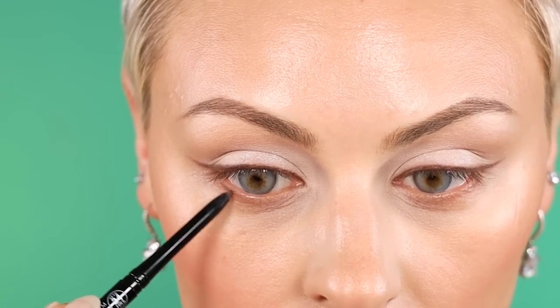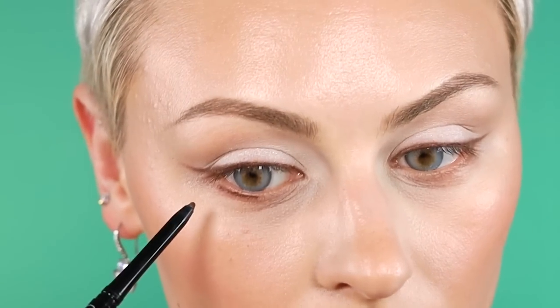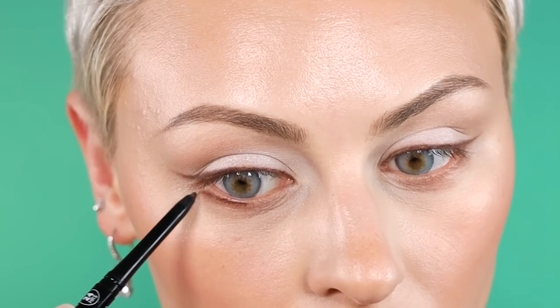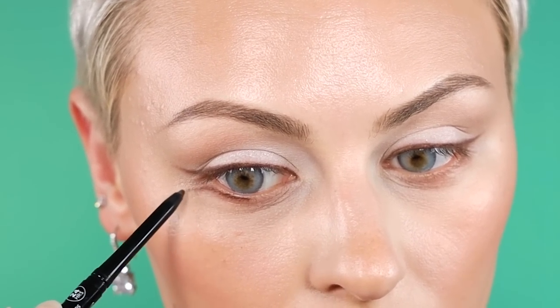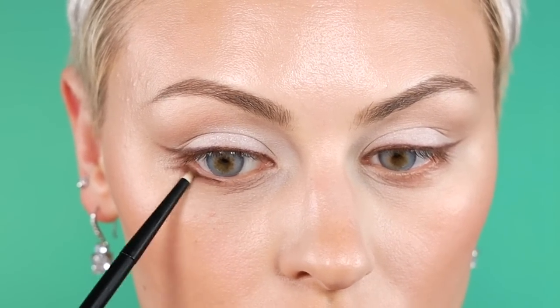For the lower lash line — the shadow they created to make it look like her lashes were so heavy — I'm going to line this part of my eye and then bring it down a little bit. Then I'll use that same Refer brush just to soften that line.